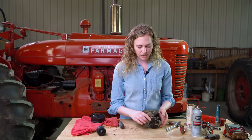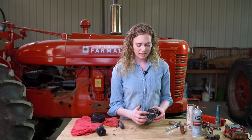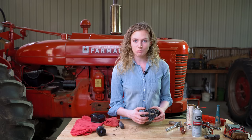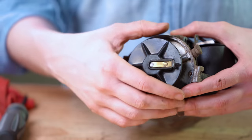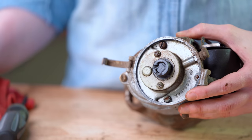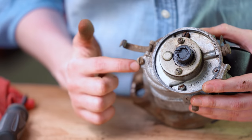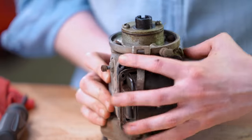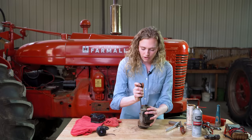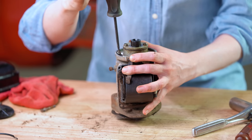Moving on to the rotor — you can see the damage here on my rotor, which is a sign that it's bad and definitely needs to be replaced. I'm sure when we look at the cap on the tractor we'll notice damage there as well. I'm going to pull the rotor off, then remove these three screws to pull off this piece, leaving these two screws intact for now. Once I pull these screws off we'll see the points inside and take a look at their condition.